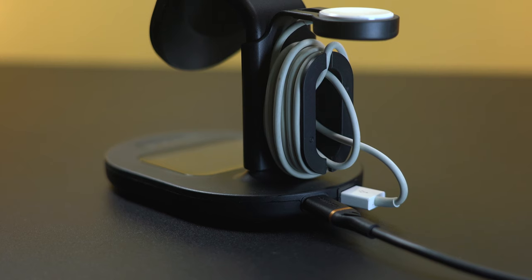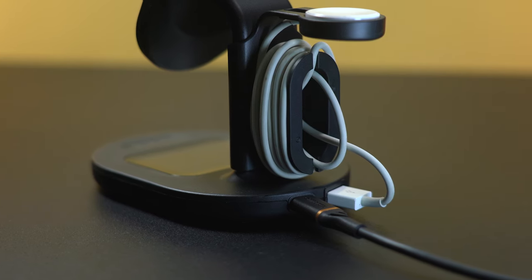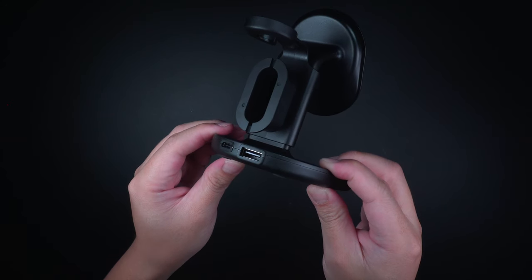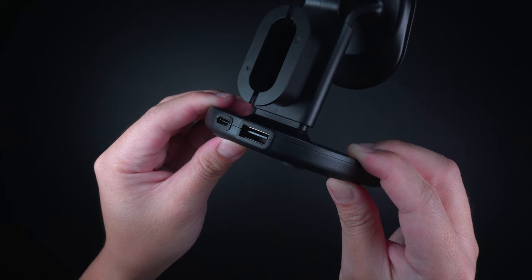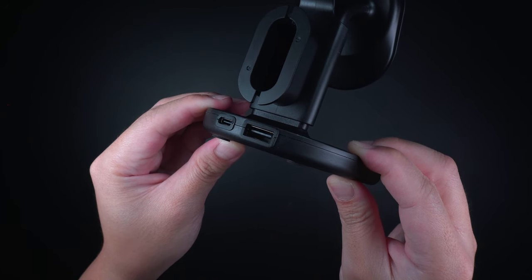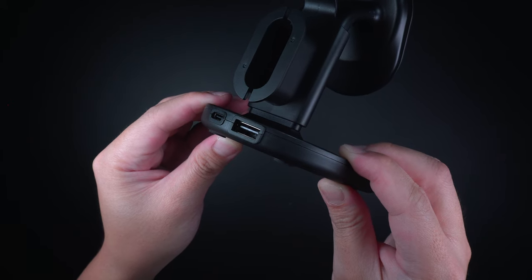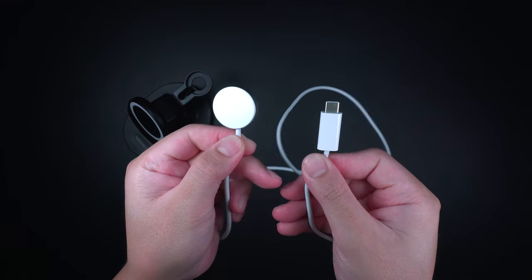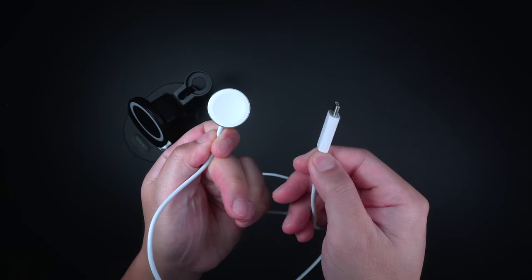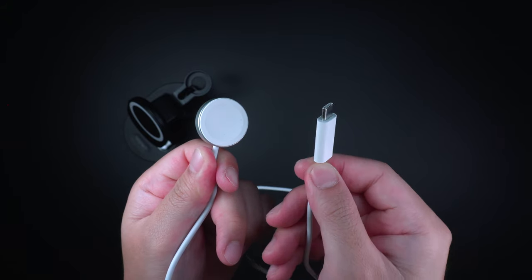Underneath it has rubber feet that help stabilize the charging station when sitting on a flat surface. However, this charging station requires the main Apple Watch charging cable to use the Apple Watch charger. One big drawback is that it only uses a USB-A slot, so if you're using the updated Apple Watch Series 7 that comes with a magnetic fast charger to USB-C cable, you'll definitely need an adapter that converts USB-C into a USB-A plug.